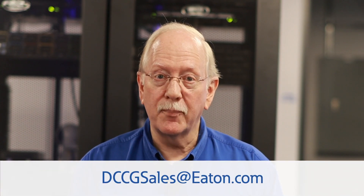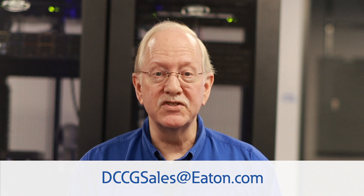Stay tuned for more of these Q&A videos where I'll address other frequently asked questions on all of Eaton's new and existing lithium battery offerings. If you have specific questions, please submit them to Eaton's DCCG support team. Their contact information is on the screen.